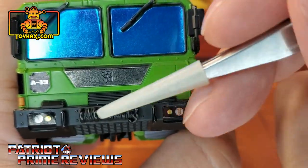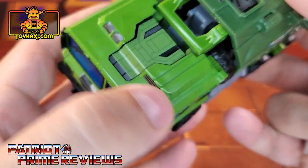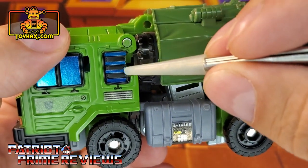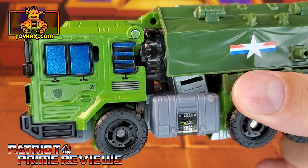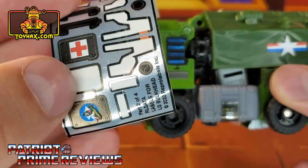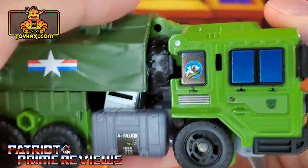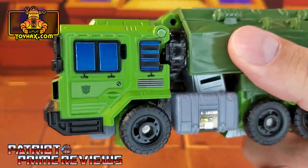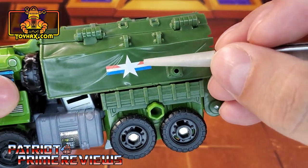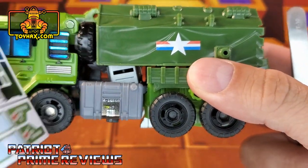There are new turn signal decals and new headlight decals. On top of the vehicle, there are new decals along the top along with a green decal that covers up all of the black. Moving to the side of the vehicle, he gets new decals to add more windows — though there is also an option to put a red cross or pinup art. What I did is left the blue windows on this side and put pinup art on the other side. I'm going to save the red cross for later. There is also an optional star decal that goes on the canopy; I went with the red, white, and blue star, though you also have a plain white option.